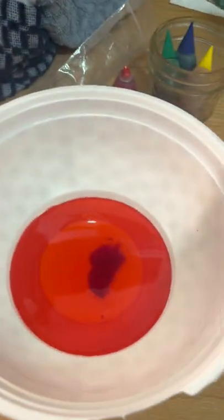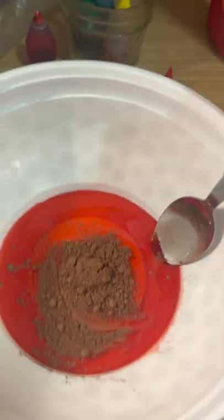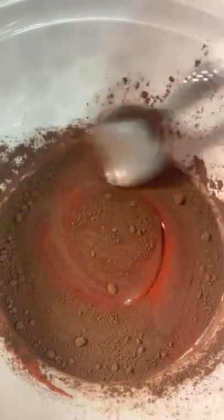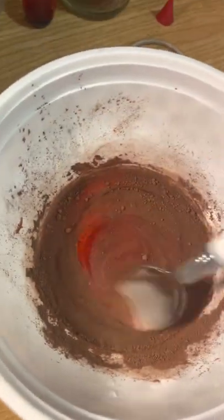We're going to take our cocoa powder. You can add as many sprinkles as you want depending on how dark or how light you want it to be — it honestly depends on you and what you're going for for your film. Usually I have a jar to mix this all up in, but we're just going to do it this way.